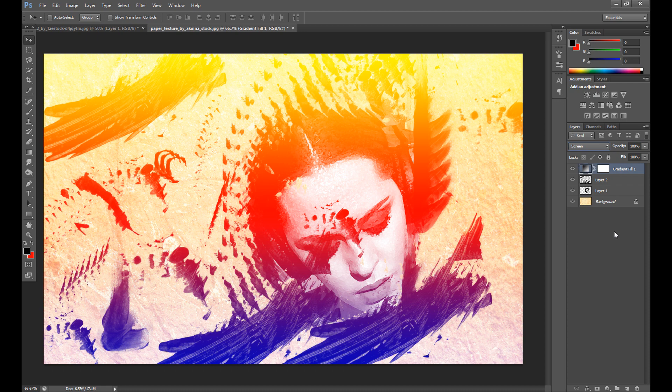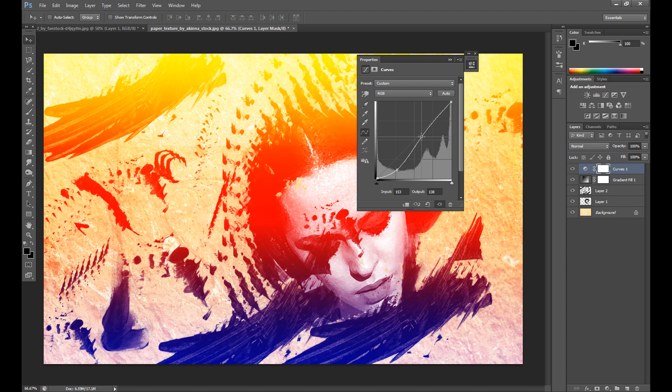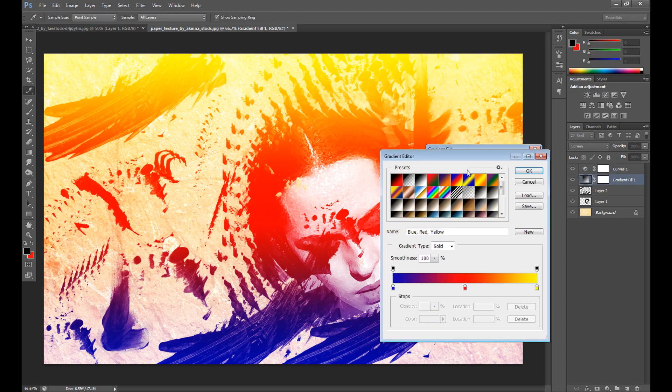Here's how it looks — I think it looks pretty nice. You can add some contrast using Curves and make it a little darker if you want. Of course, you can also use other gradients to experiment with the look.